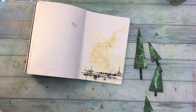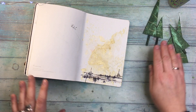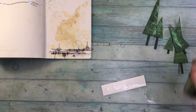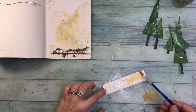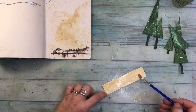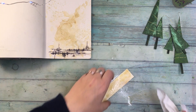My idea was to also use a golden wire. So I coiled the wire around the trees and left a small piece hanging. I decided to do it on only three trees, so that there is some disproportion between them — they are not all the same.